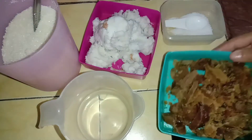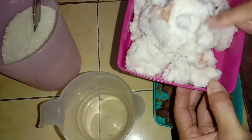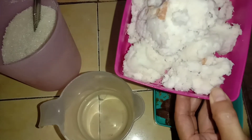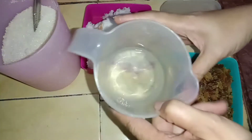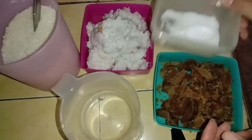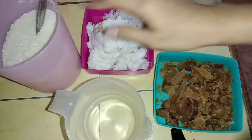Bahan-bahannya: gula merah atau gula jawa, kelapa muda dari setengah butir kelapa, air sekitar 50 ml, lalu garam dan gula sebanyak 2 sendok makan.